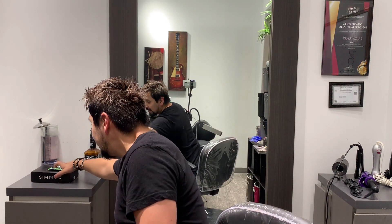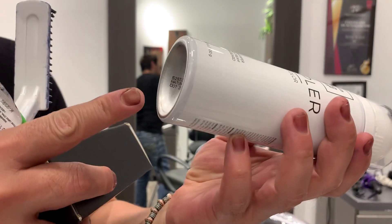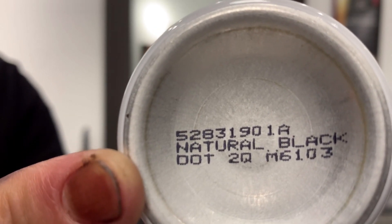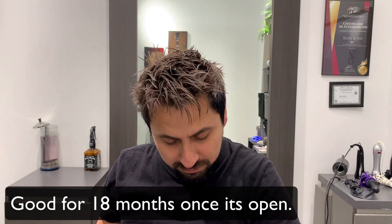I like it! The only thing — this color looks good on me, I think black is fine. The color listed at the bottom is Natural Black. Once it's open it lasts 18 months. I like it, it's good stuff — see you guys later!